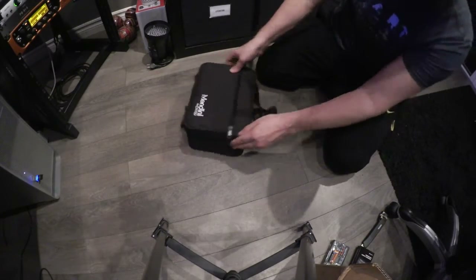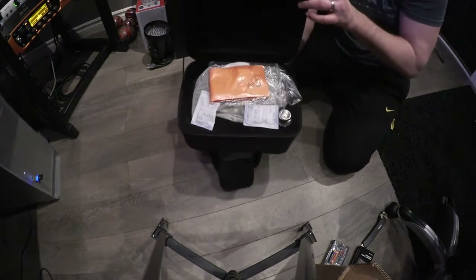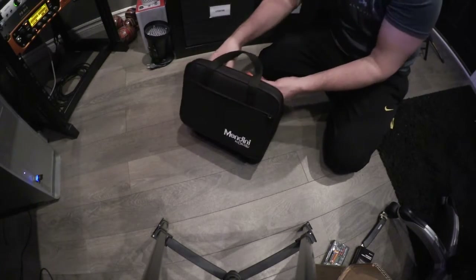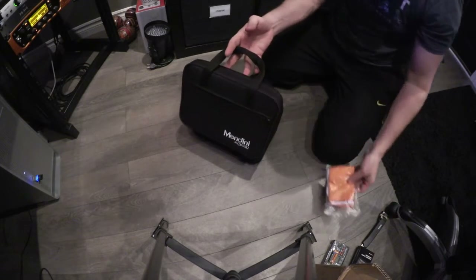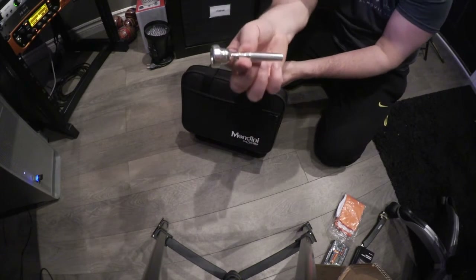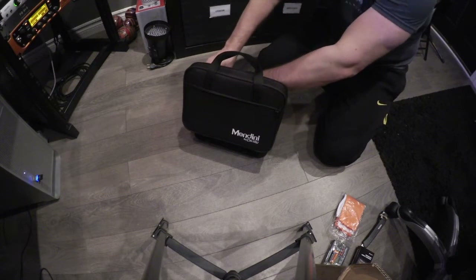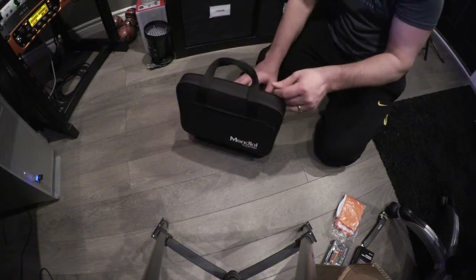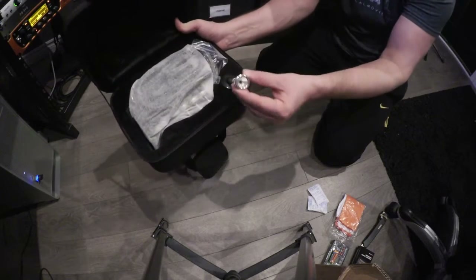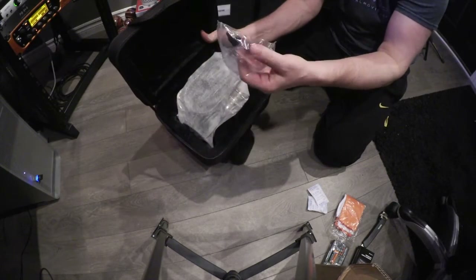I have no idea where to put that. There's nothing in there. We have some cloths to clean it — that's important. We have a mouthpiece. There's a little case that the mouthpiece goes in. We can get rid of the silica. There's a little hole for it, and I presume valve oil.